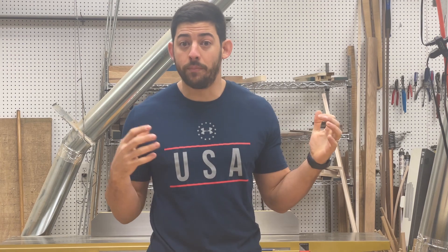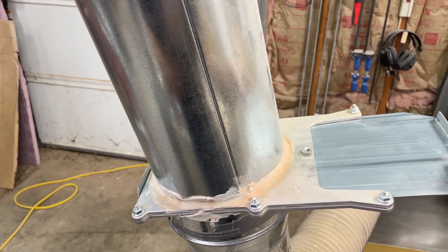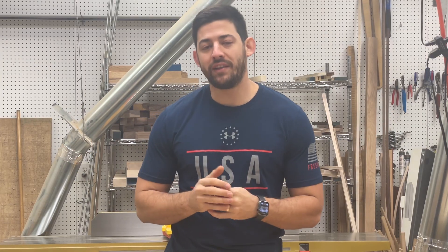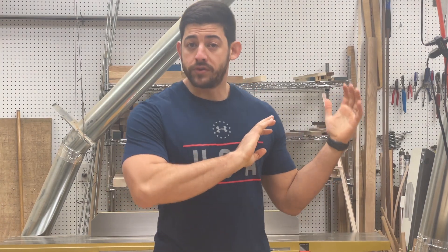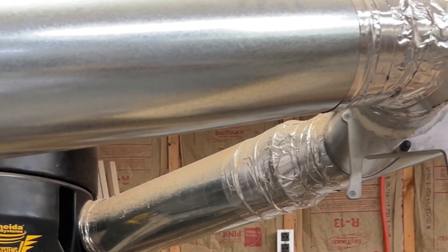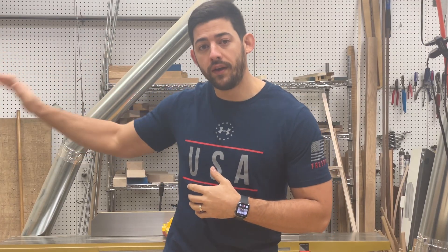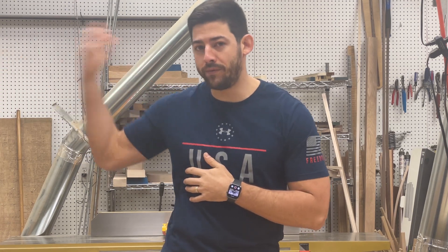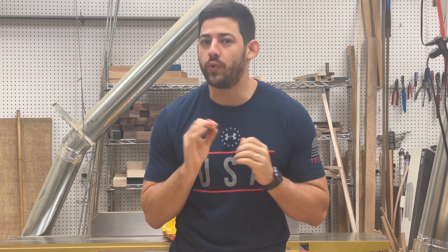Blast gates are a way to seal off sections of your dust collection system when they're not in use. I have one at each individual tool. A blast gate essentially lets you isolate where you're pulling vacuum from so your whole system isn't always pressurizing. In a system with a main trunk and two main branches, it's important to have blast gates at the main trunk as well. I don't want a 20-foot run pressurizing all the way to the tool even when I'm not using it — cutting it off close to the system prevents that whole trunk line from having to be pressurized, which is much more efficient.